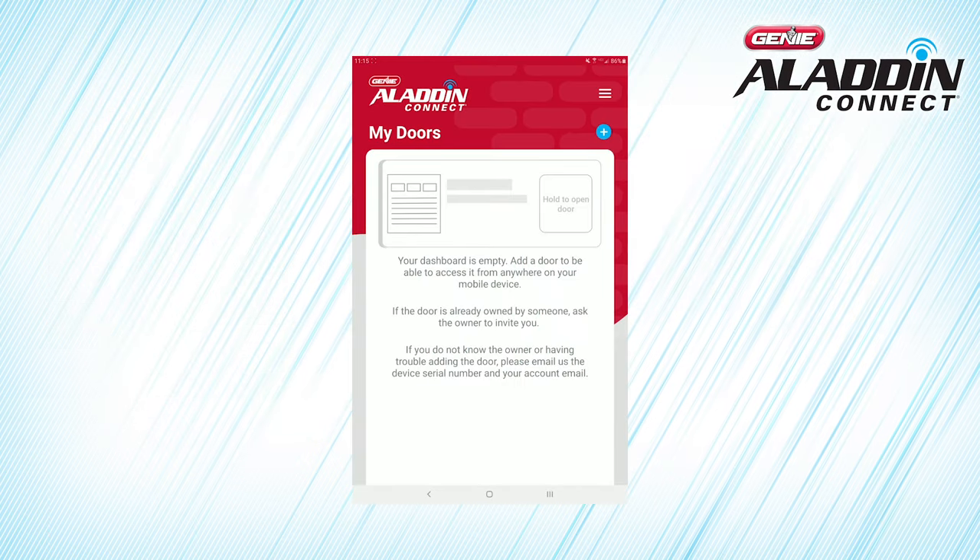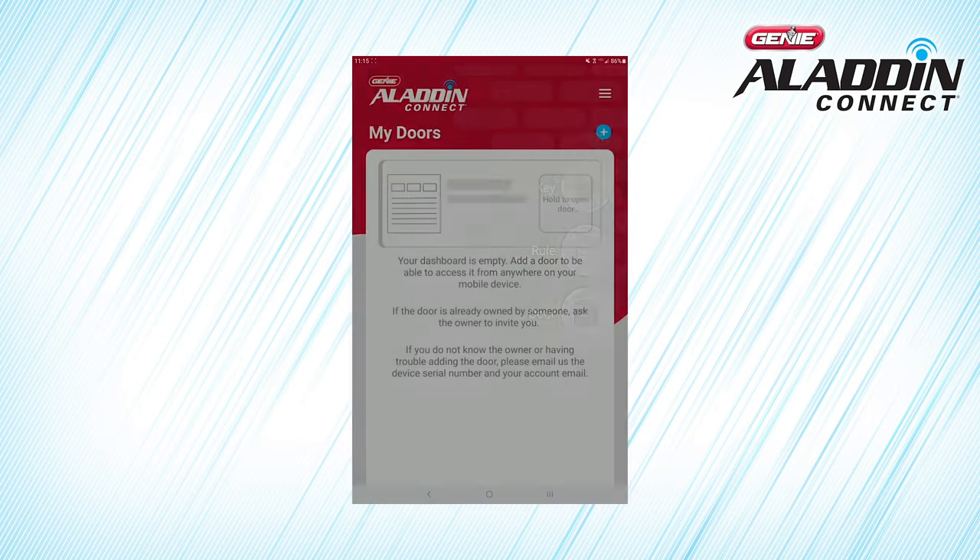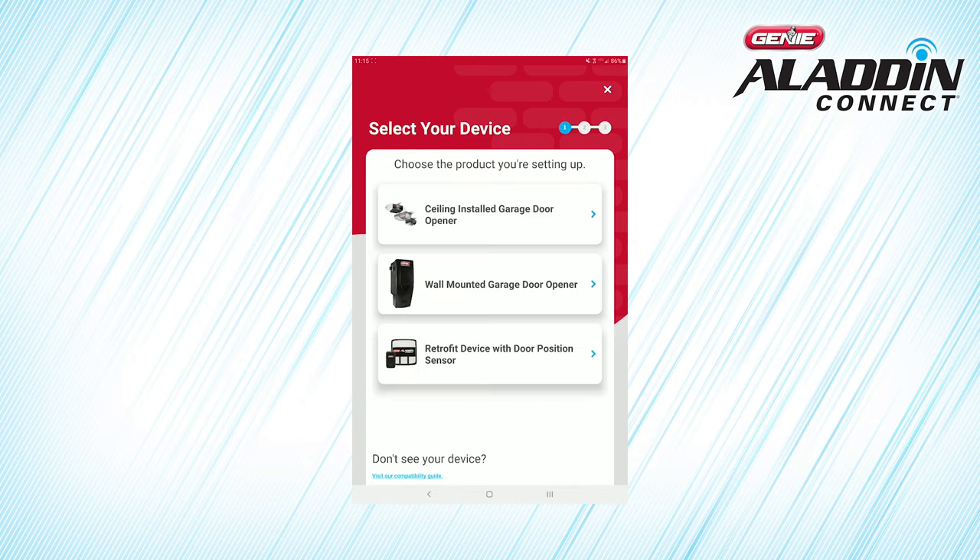From the My Doors screen, find and tap the blue circle with the plus sign to add a device. Click Door to add your Retrofit Kit. Click Retrofit Device with Door Position Sensor at the bottom of the screen.